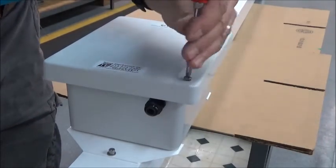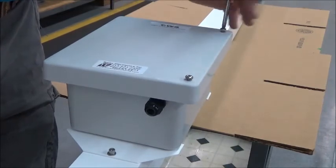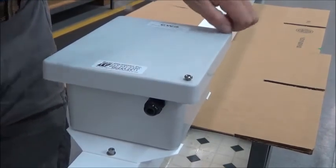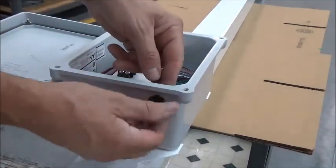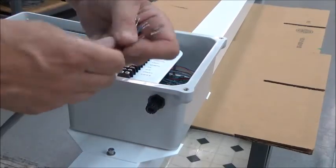Now we'll go inside the junction box. You'll see a terminal strip that clearly marks where all your sensors are located. There's a gland nut at the base where you can bring your cable up through the base.